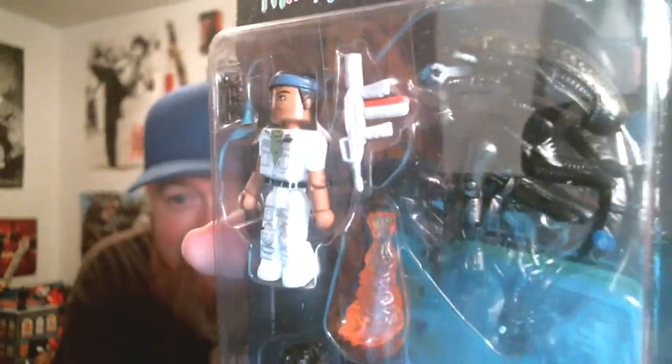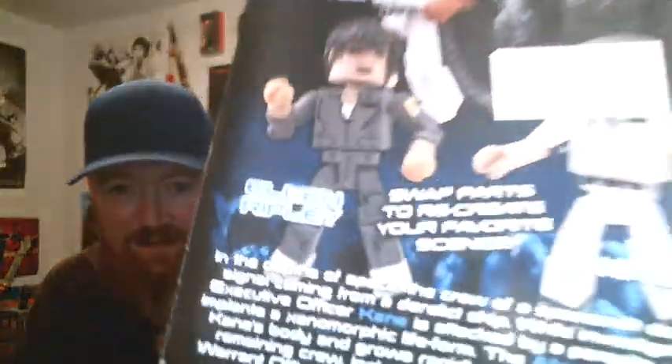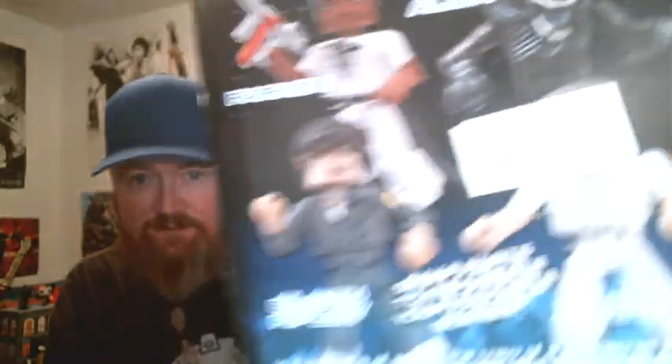And the final item in the box — Mini Mates Alien. Let me get that out. I absolutely freaking love it. Got the chest burster there, Ripley with a little gun. It's even got a sticker on the back — retails for 20 bucks. That is definitely awesome again.